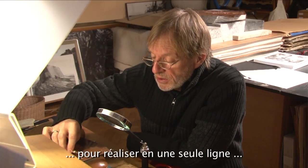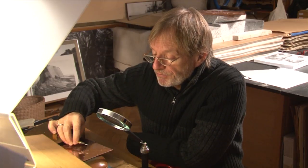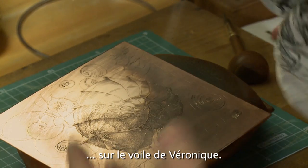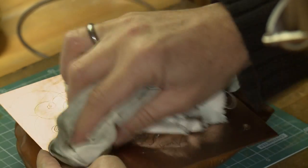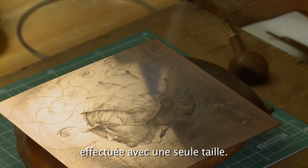It's a line that runs around and this line is creating a portrait of Christ on the church of Veronique. It's just a genial miedzioret, which is made with one line.